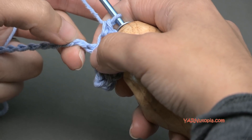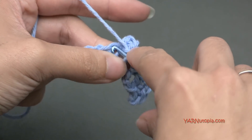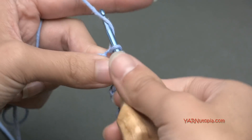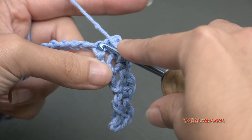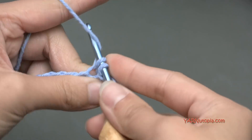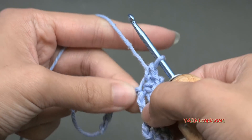Skip 2 chains, 1 and 2, and go into this next chain for a single crochet, then a chain 2, 1 and 2, and then another single crochet. Again: skip 2 chains, go into the next, yarn over and pull through, yarn over and pull through 2, chain 2, 1 and 2, and then go back in for another single crochet. So I'm just going to finish this row: skip 2 chains, go into the next, single crochet, chain 2, and single crochet back into that same chain. The first row is always the more difficult — I go slower on my first row.